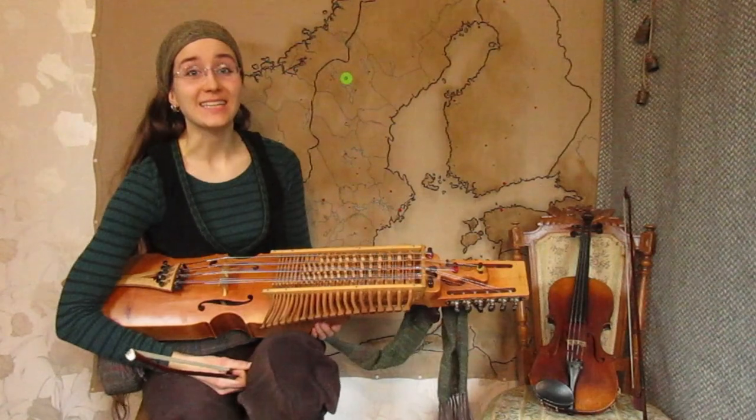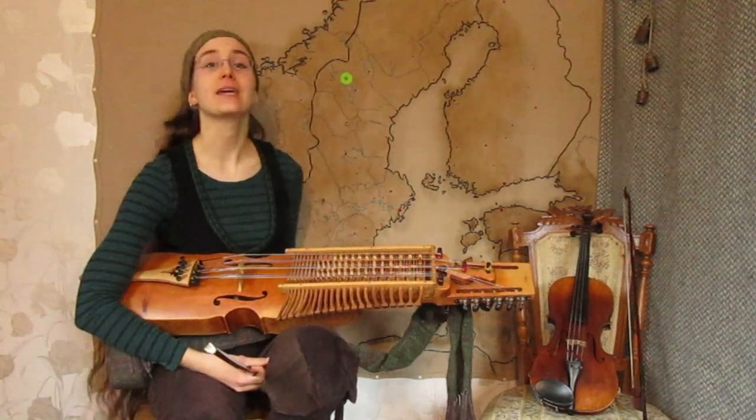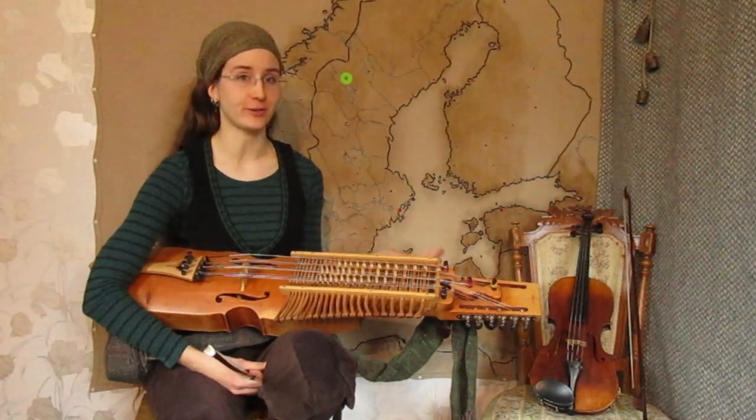Hey folkies, Emily Valken here. Today we're going to learn Håmål Valsen from the region of Offedal in Jämtland, north-western Sweden. Håmål Valsen means the B minor vals.